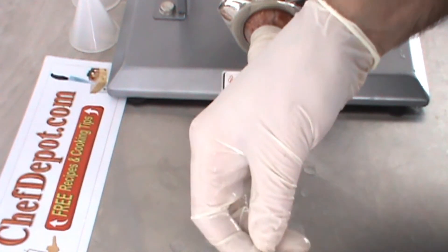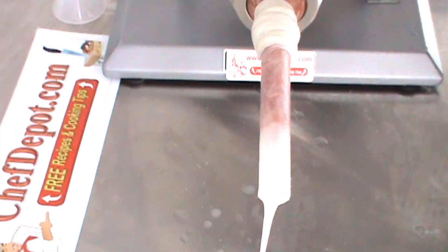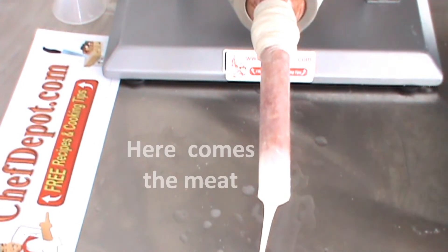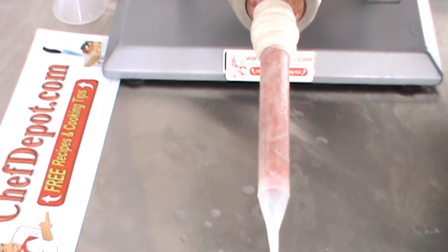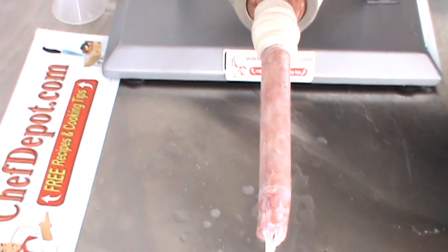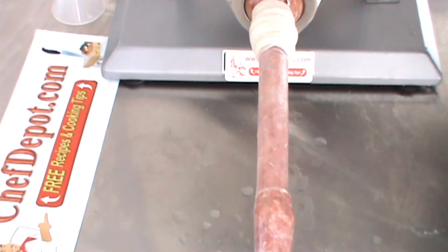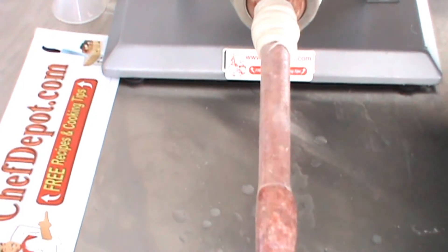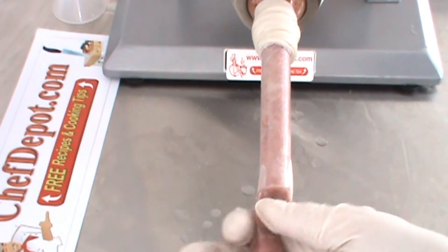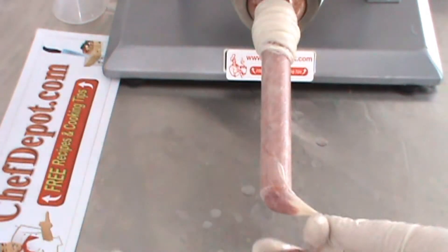That will be the end one right there. Keep your knife handy — you have to poke a couple of air holes in here. And here come the sausages. I'm going to make these kind of small, like so, and then you give them a twist. You can also continue and put a little knot there if you like.